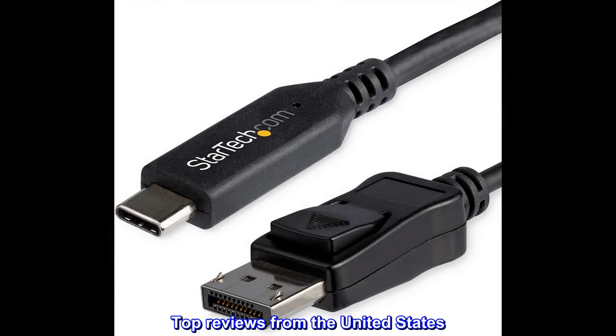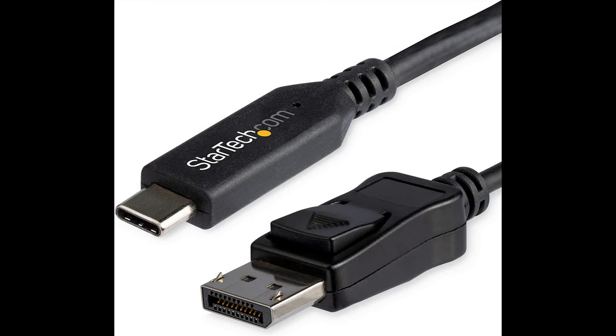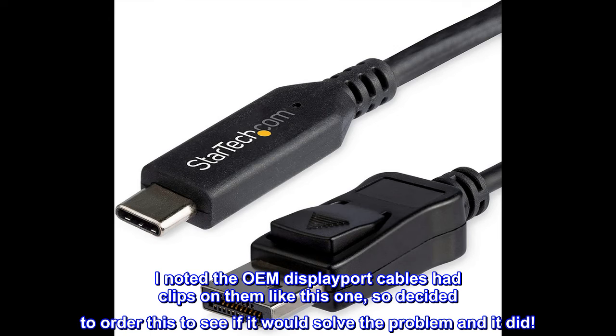Top reviews from the United States. Works well and has a clip. This product worked perfectly. I have a Dell monitor on a monitor arm and every time I moved it the DisplayPort connection would come loose and the picture would go out. I noted the OEM DisplayPort cables had clips on them like this one, so I decided to order this to see if it would solve the problem, and it did.